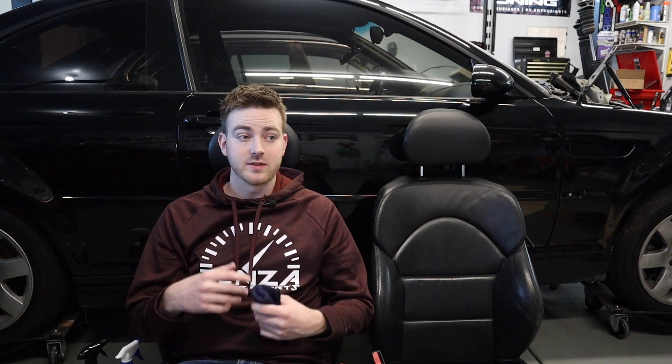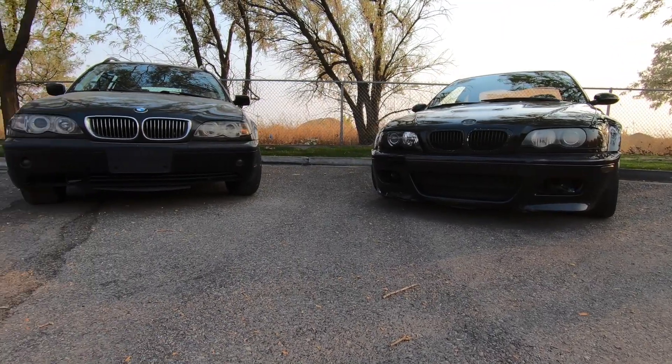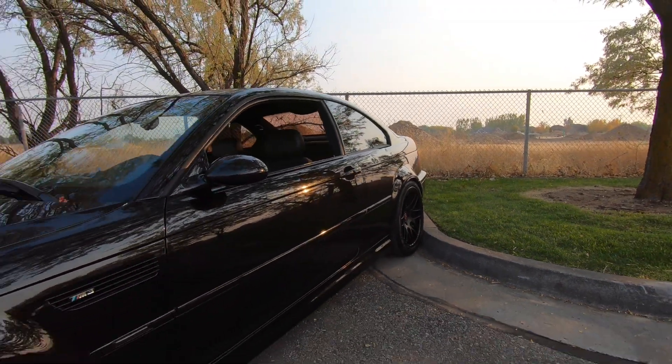Every time I get a new car, whether it's a BMW or not, I end up taking the interior part to where this M3 actually is right now. And if you don't already know, we're doing an S54 swap into a wagon. That's why these M3 seats are out of the M3 — they will eventually go into the wagon after it's been painted.